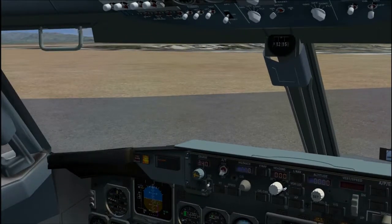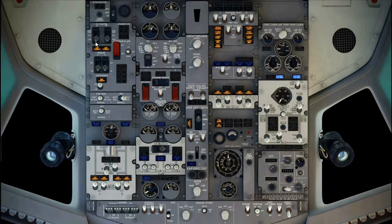First officer, pre-flight procedure should be carried out at least 20 minutes before departure. First officer normally does this procedure; the captain may do this procedure as needed. Start from flight control panel.